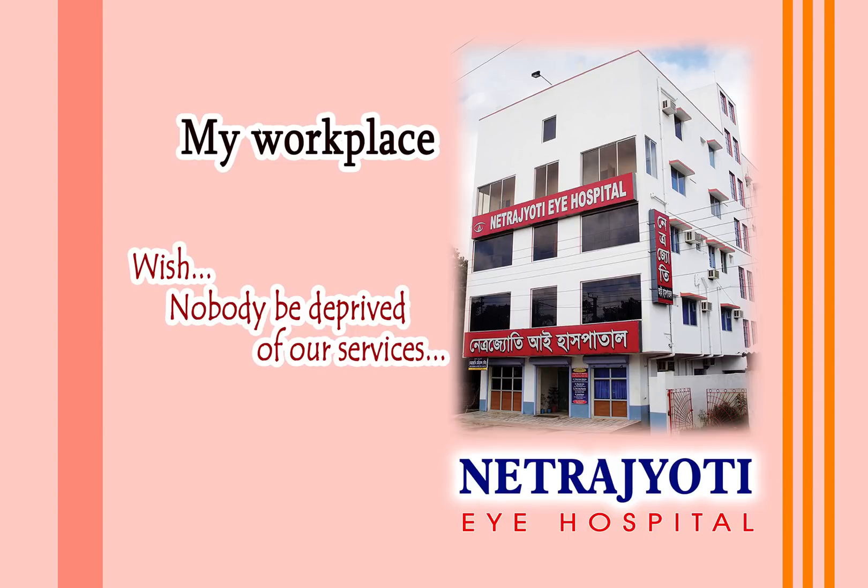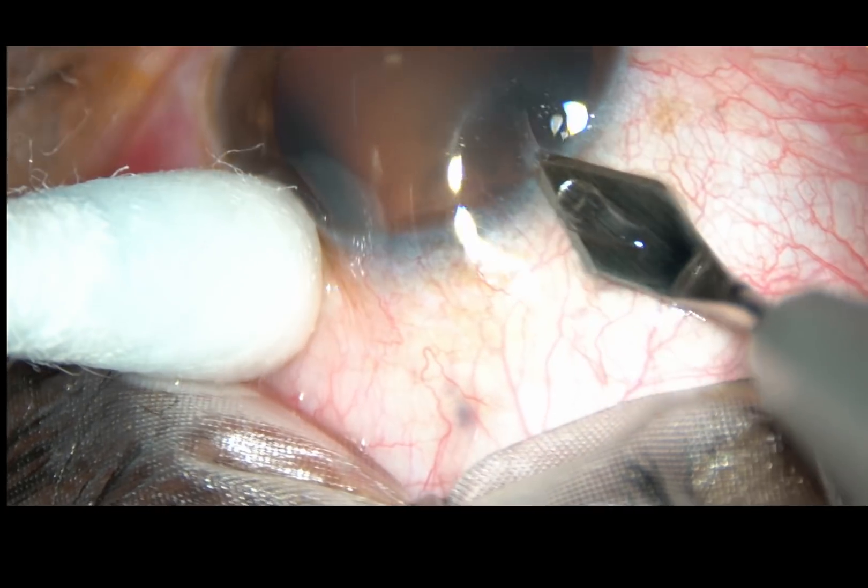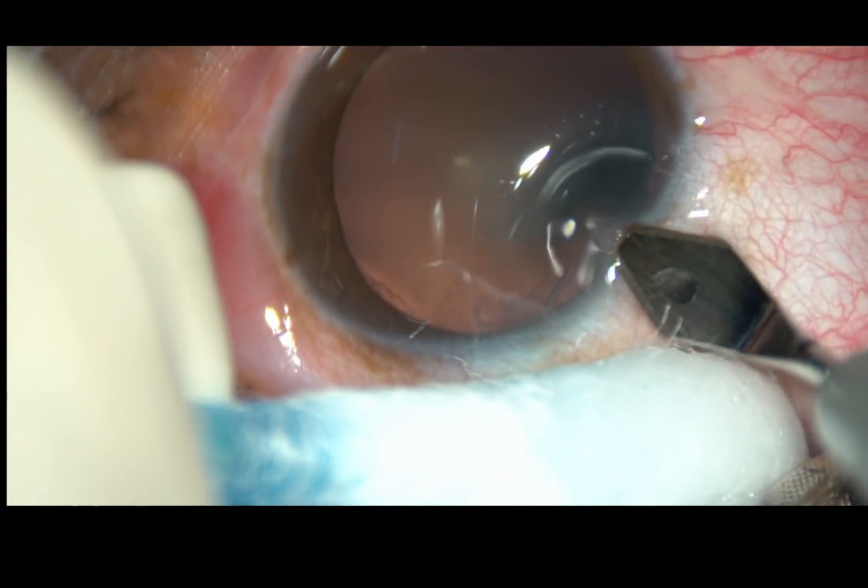Friends, welcome to my hospital at Ranaghat, India. This is a very soft cataract. Let us observe the surgical steps.